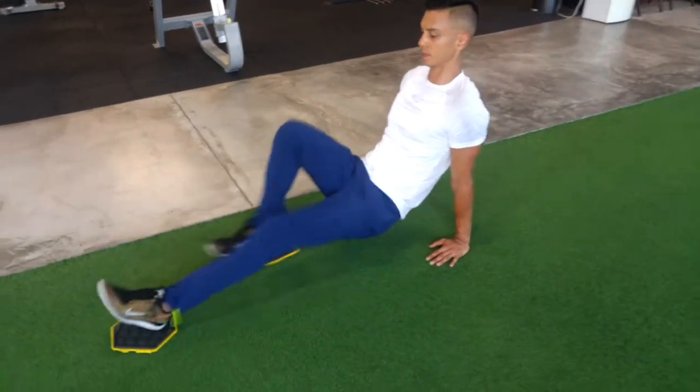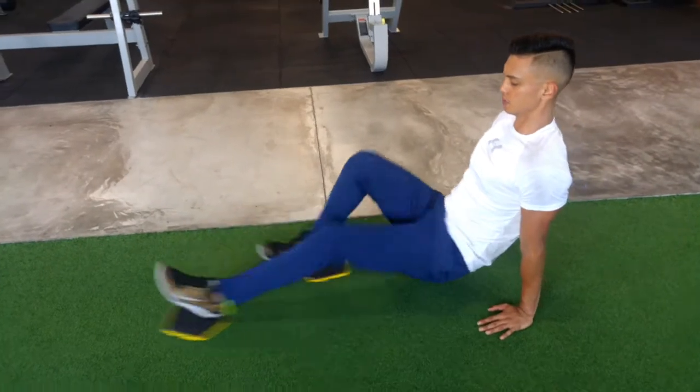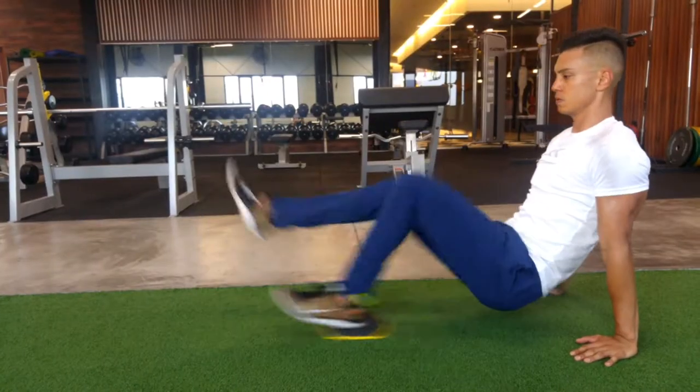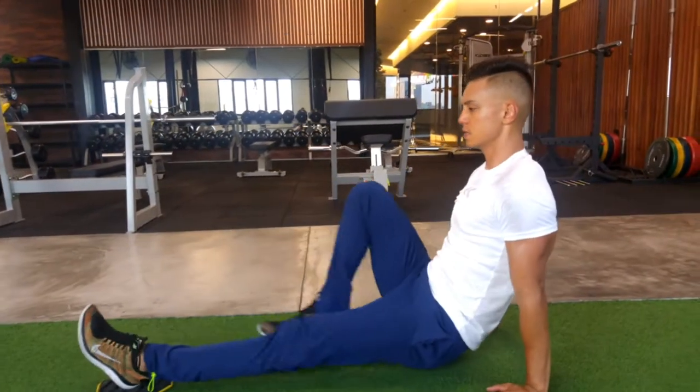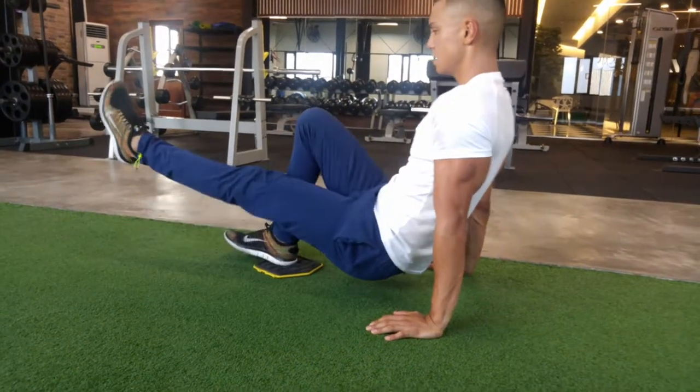These are also the Supine Mountain Climbers, keeping the hips off the ground. Now to make it even harder, just use one slider while keeping the other leg off the ground. Make sure your hips are still off the ground, your shoulders are locked, and your arms are fully extended.